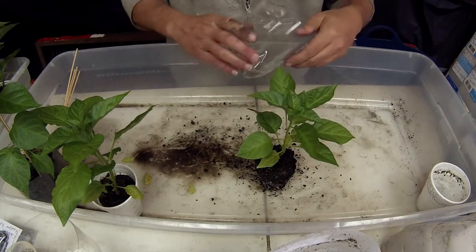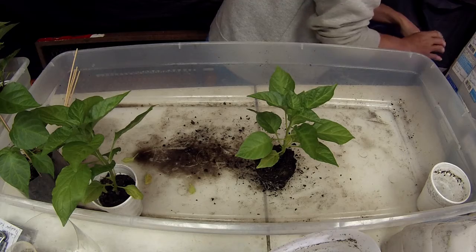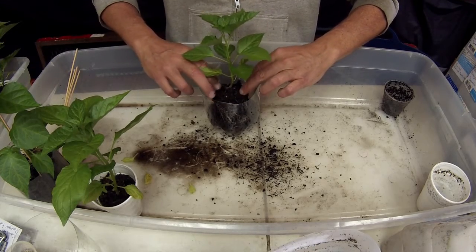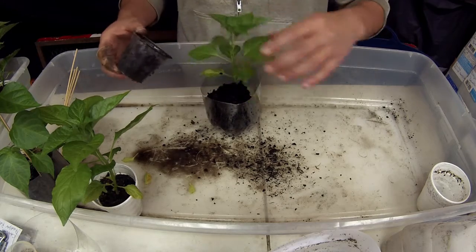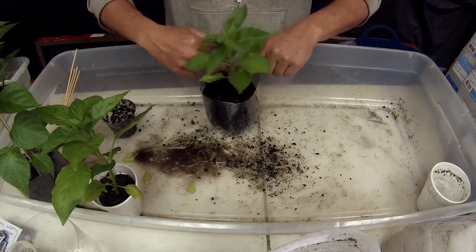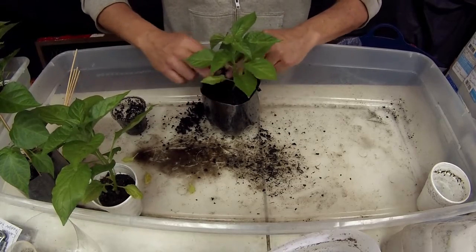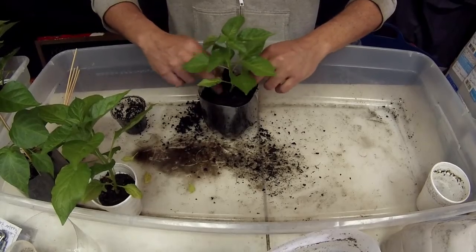I have a bottle here. I'm going to show you. I do it the same way I do all the other peppers. Now, put this in there and just fill it up so it'll be ready. This is how I do all of them — all my peppers. Before I sell them, I transfer them to bottles like this, and this is it.